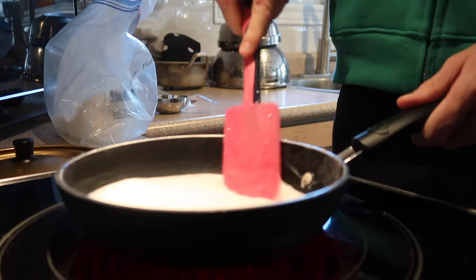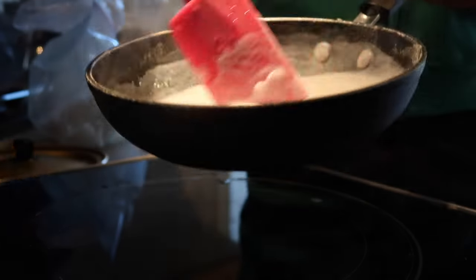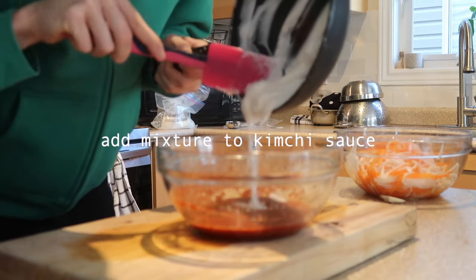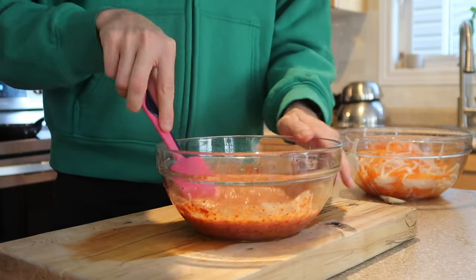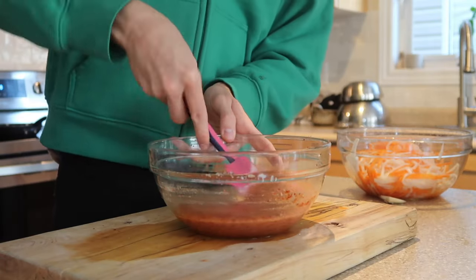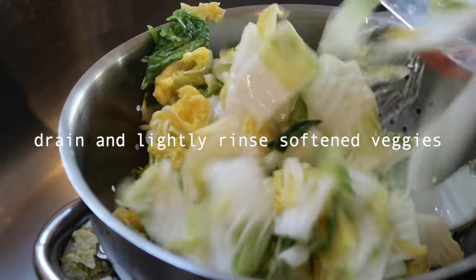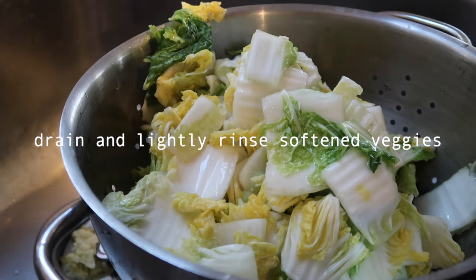Now I'm going to mix everything together. I'm going to mix it all together and let it blend. I'll taste it — it tastes good. I'm going to mix it all together until it's well combined.